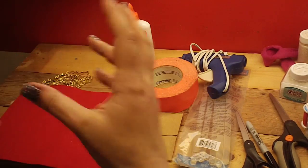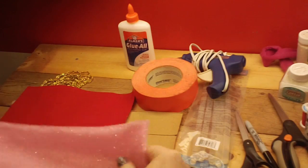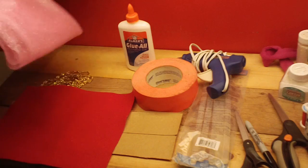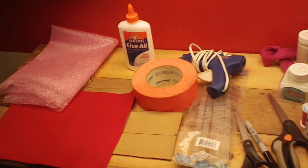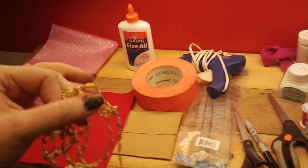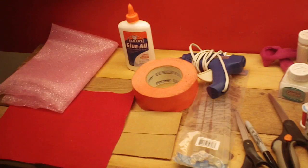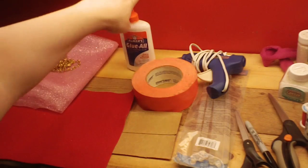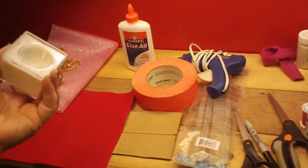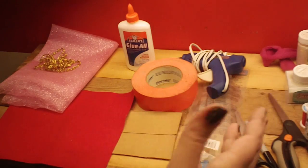I could not find plain sheer material, so we have a sparkly net, which will be fine — it was the only sheer they had at Walmart, and I didn't feel like going all the way to the craft store. And then the rickrack — I could find no pink rickrack. So instead of buying something else, we're either going to try this if we have enough, or I'm going to use glue and glitter because it doesn't need to be absolutely perfect. I'm not going as a genie for Halloween; we're just making a genie hat so I can do the hairstyle. So let us begin.